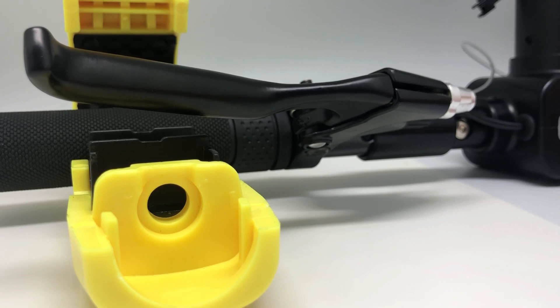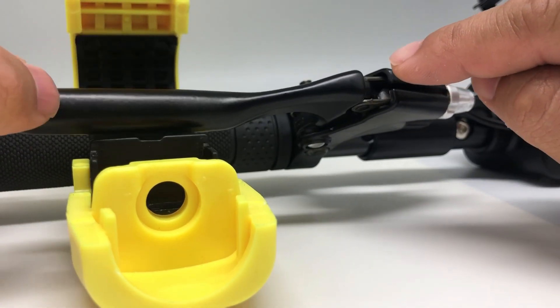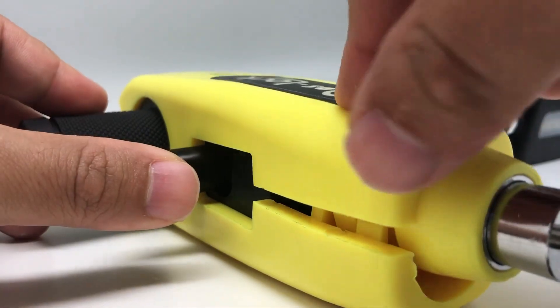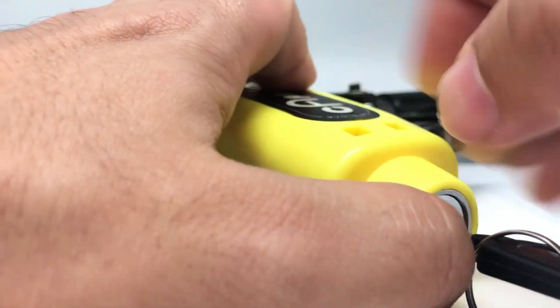The Caps Lock uses a simple and useful solution. It restricts the brake lever in the depressed condition, so the disc or drum brake remains engaged. This prevents others from pushing the e-scooter away easily.